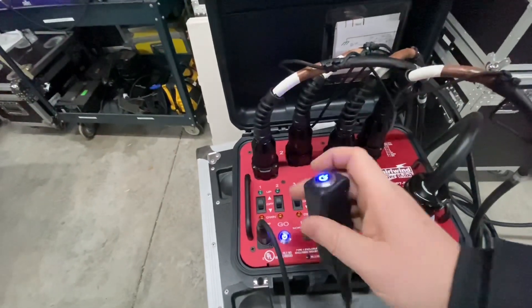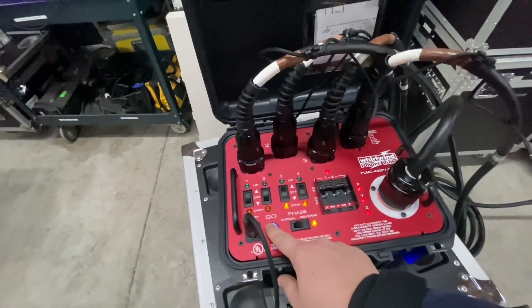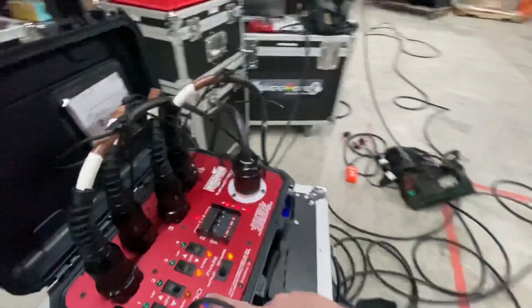And if you didn't want to use the control on the unit itself, you can do the same thing with the remote — we'll go ahead and bump those back down just using this button here.